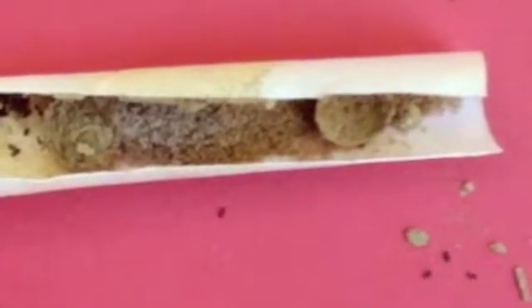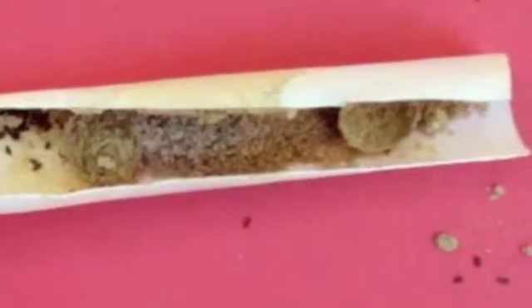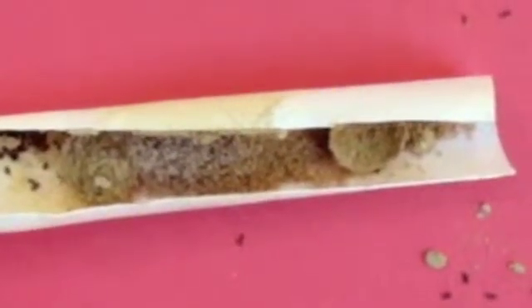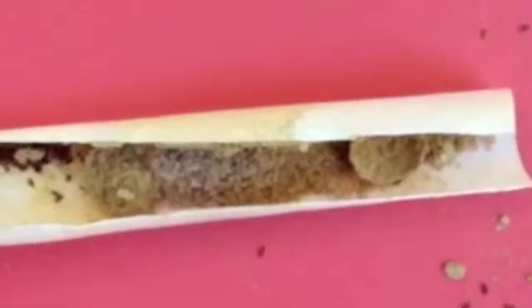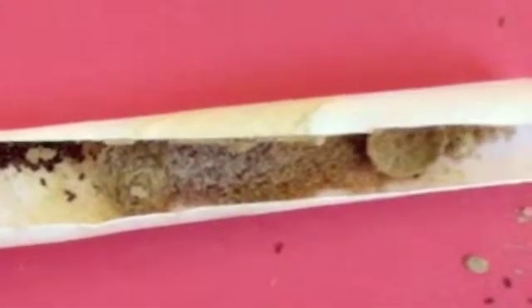All these mites just keep multiplying, and you can see the color difference — the more yellow areas are what's left of the pollen, while the mites themselves are almost a clear color.